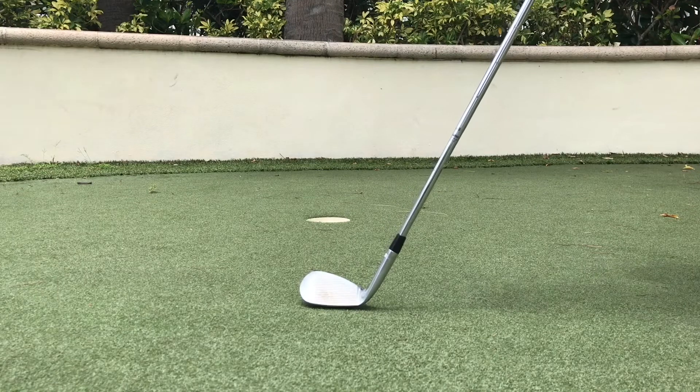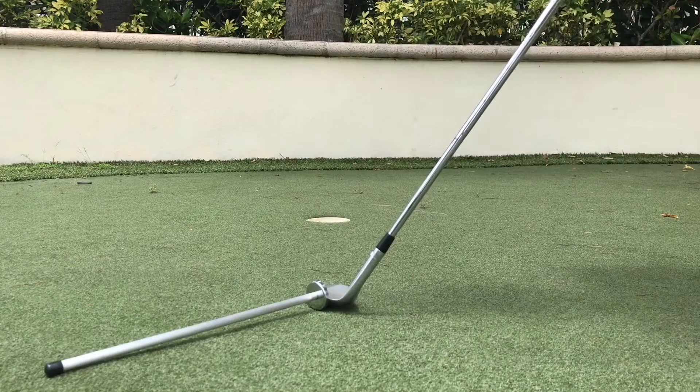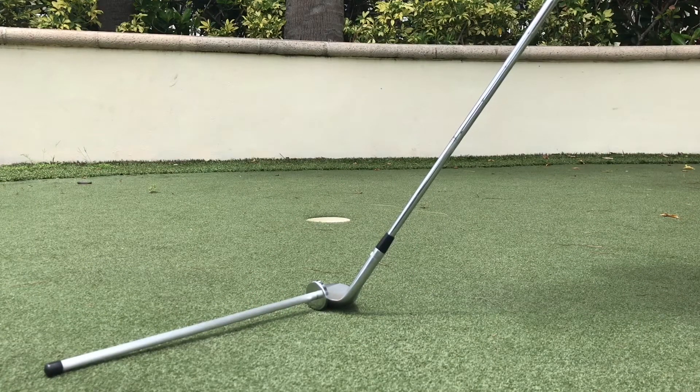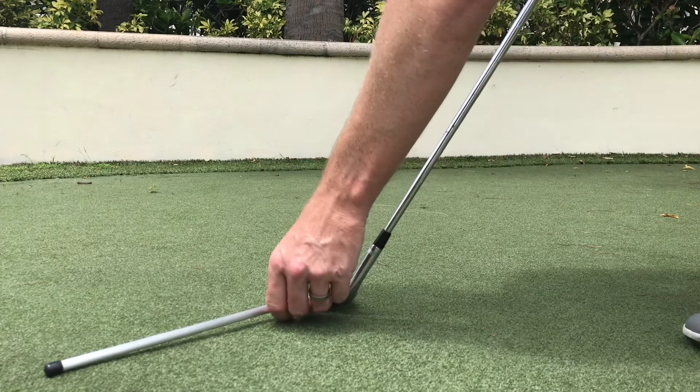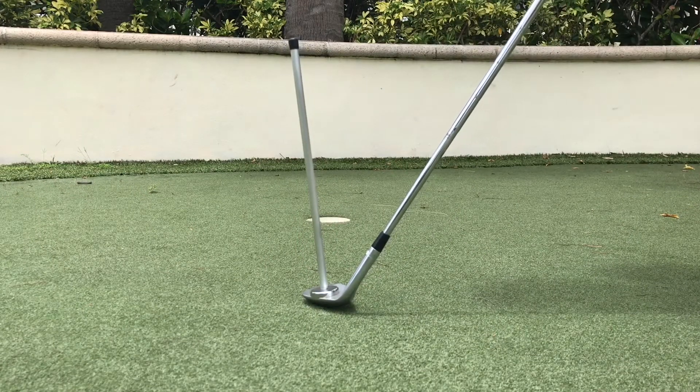What happens is a lot of people, when the face opens, are just concentrating on the leading edge, and as you can see it'll be pointing a long way to the right. So people are really scared that the ball is going to go a long way right. But what you really need to look at is the club face — and if I put this magnetic tool on there, you can see the face is not really that far right.